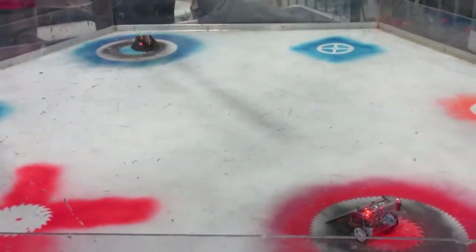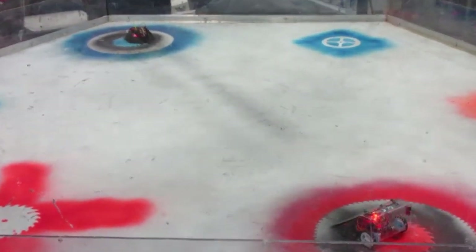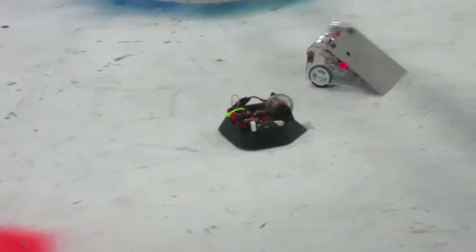The first fight of the day was with Gimli, my vertical spinner. It was against a flipper named Swarf. Swarf's construction only began two days before the event, so that was actually kind of impressive for them to get it ready in time.